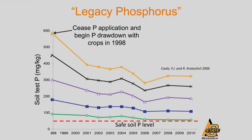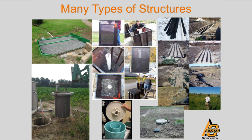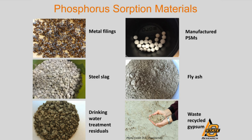This is where a phosphorus removal structure can potentially play a role. These removal structures come in many different shapes and sizes — there are surface flumes, tile cartridges, and underground systems. These structures are filled with phosphorus sorption material, like steel slag and drinking water treatment residuals, among others. These materials have a high affinity to bind nutrients, particularly phosphorus.